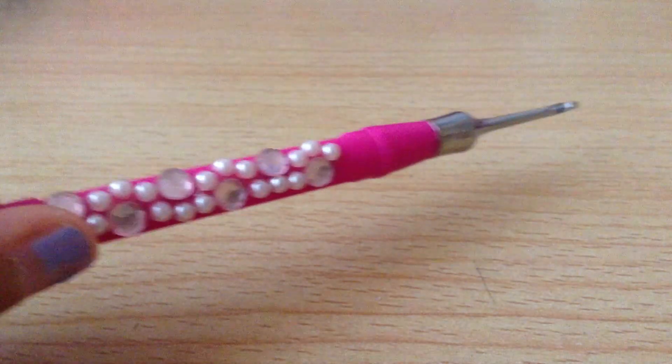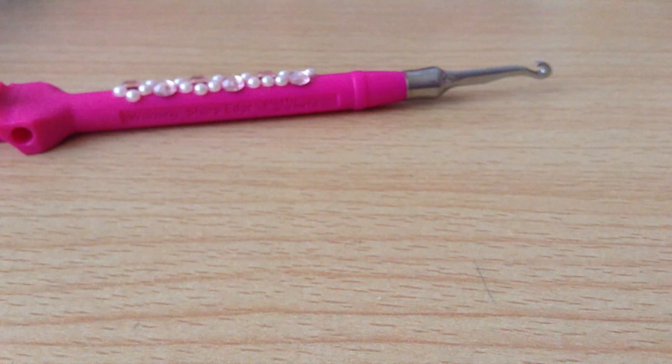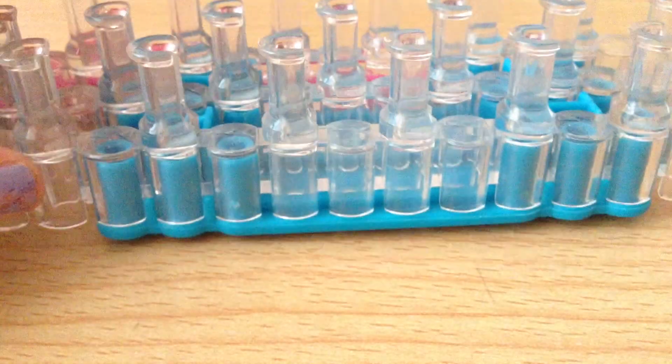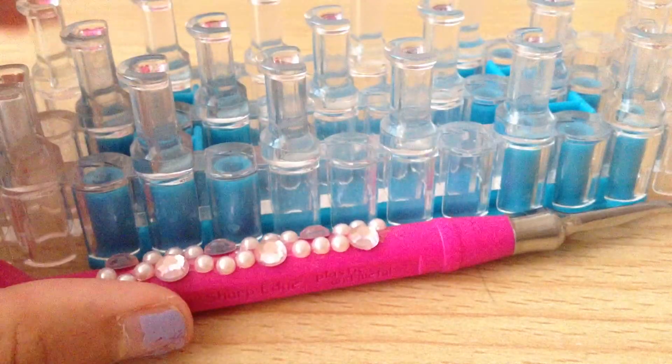To make the bracelet you will need a hook — I'll be using the rainbow metal tip hook. For rubber bands, I'll be using glow-in-the-dark white and black. Last but not least, you will need a loom. You can use a rainbow loom or any loom actually, because you only need two pegs.